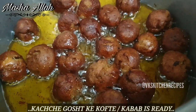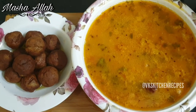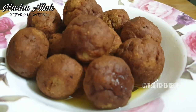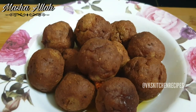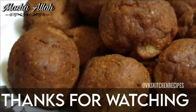Kachye gosht ke kofte ban kar tayyar hain. Mashmeday se kofte hain!